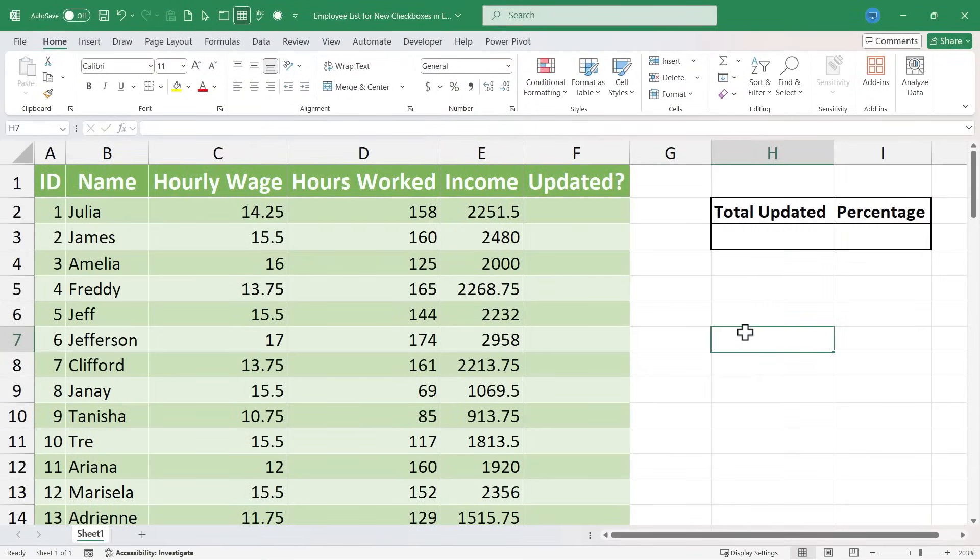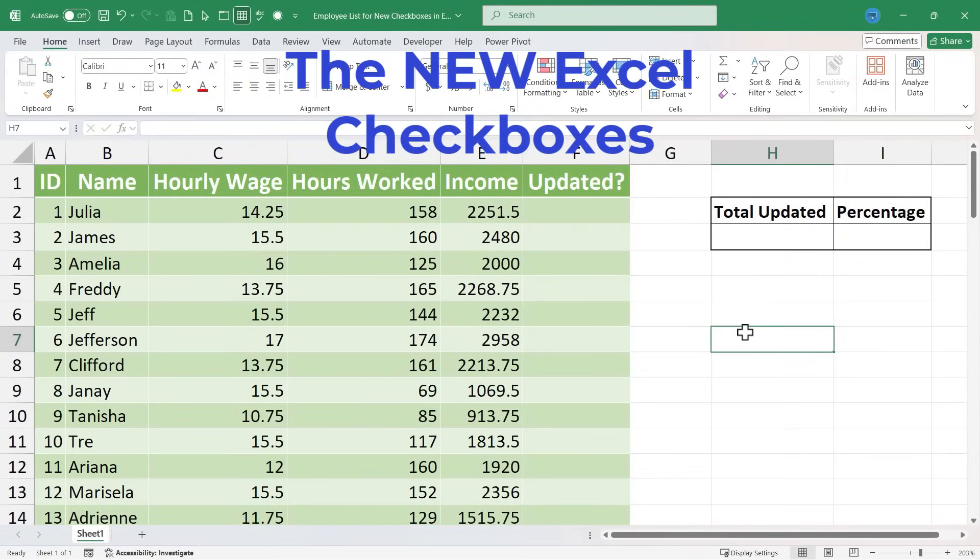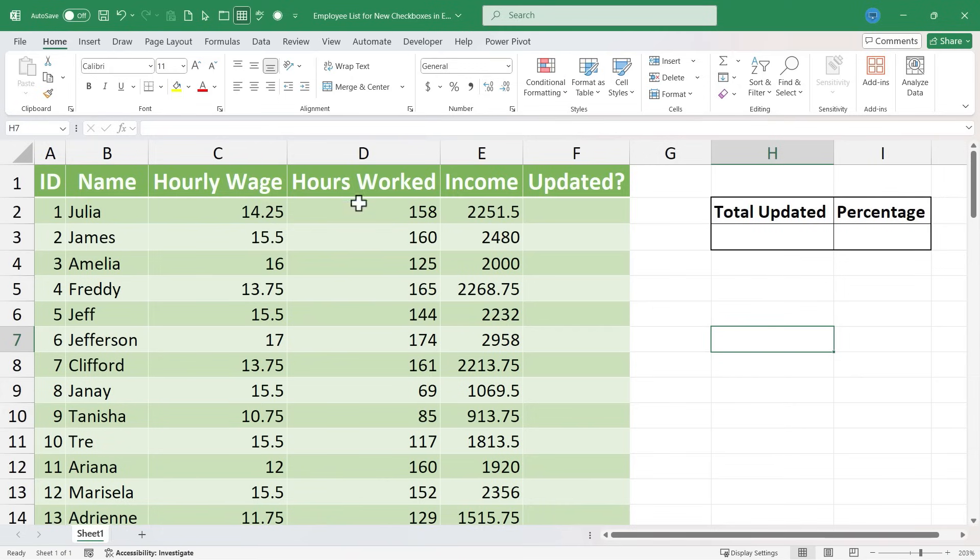In this Excel video I will show you the new checkboxes in Microsoft Excel. Here I am in Excel, working with a spreadsheet of some employees. I've been asked to update their information, and it would be nice if I could just click a checkbox next to each employee to mark off once I've got their information updated. It's so much easier to do that now with the new Excel checkboxes.